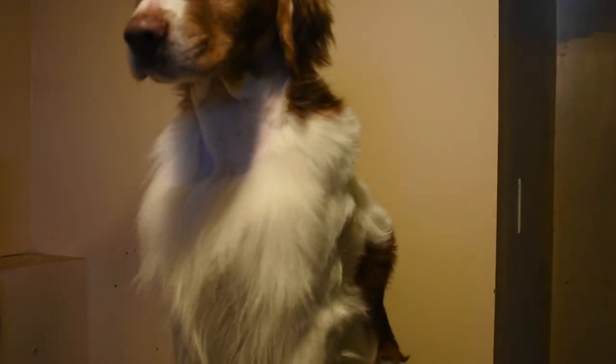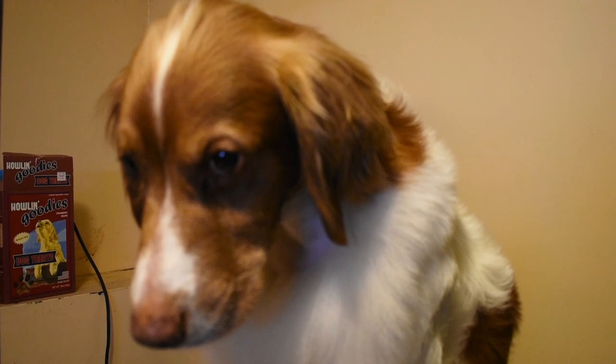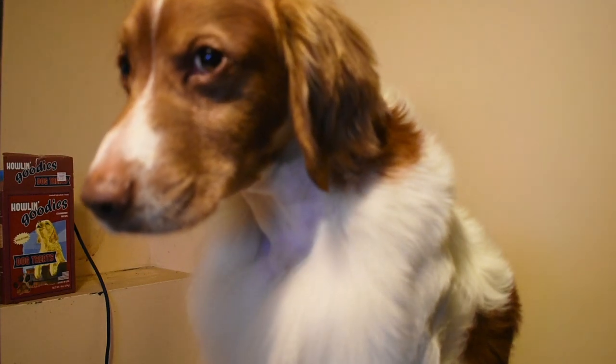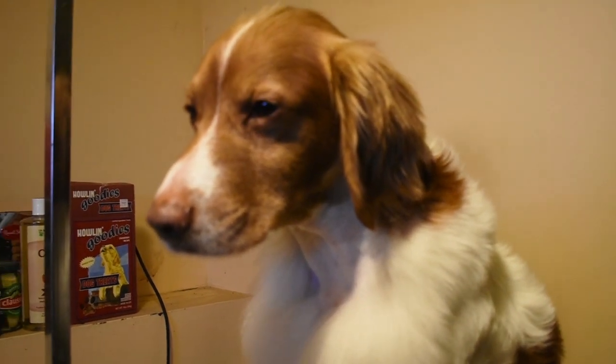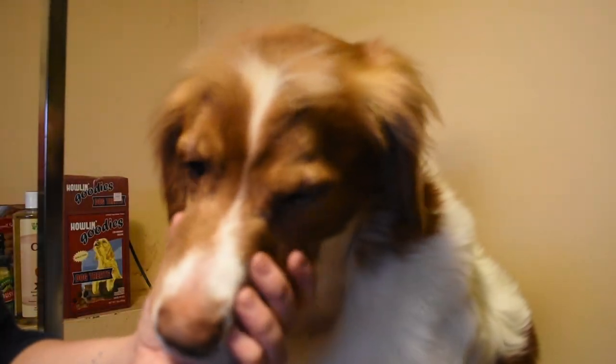Now that we've got the bulk of the neck done, we can start working on some of the other areas. Your dog may or may not need this, but I used a very fluffy dog in order to show this. As I said, he does like to grow a mohawk like a lot of liver dogs do. What I like to do — it's just easier, at least to get the bulk of it off — is comb it forward like this. Same blade.